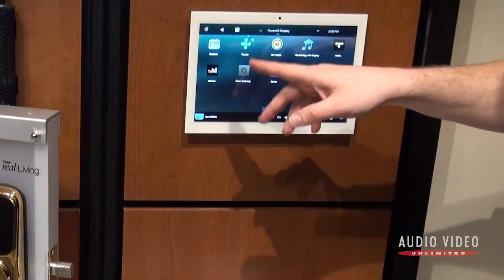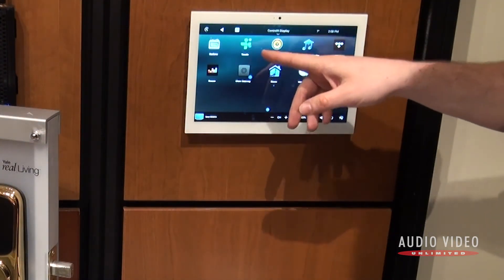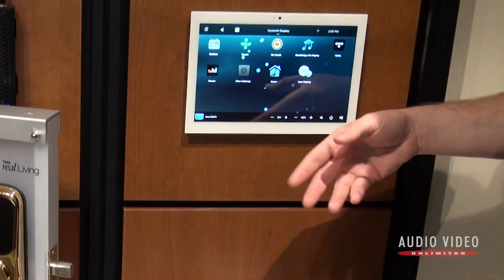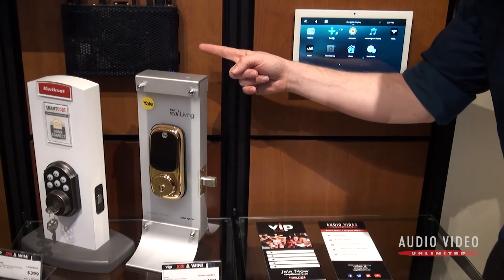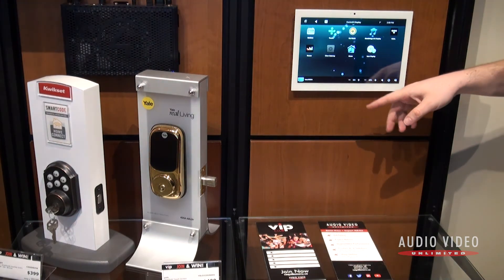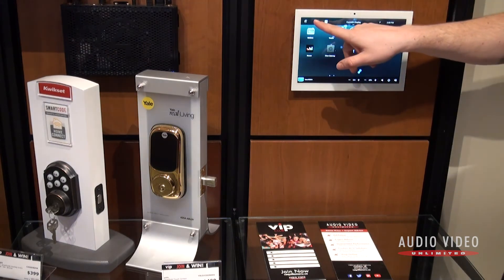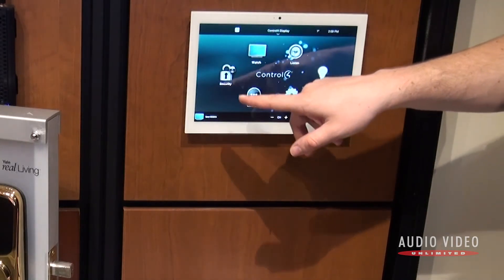If you wanted to listen to music, that's all available through here as well — any of your streaming sources. You can also set up your library to stream through this system: we take all of your physical media, put it on a hard drive connected to the control station, feed it through there, and then you have access to all of your media without needing a disc player or CDs lying around.